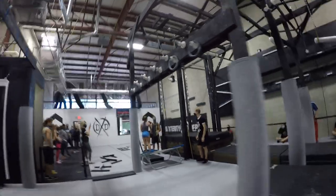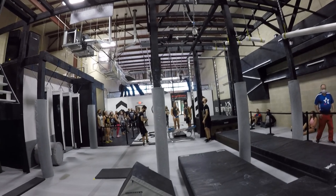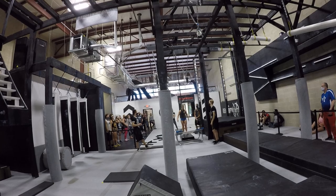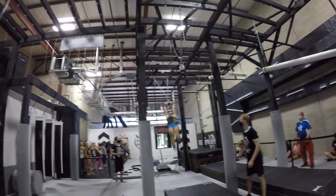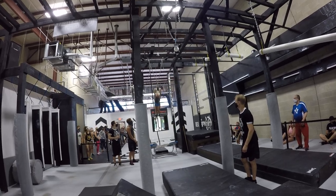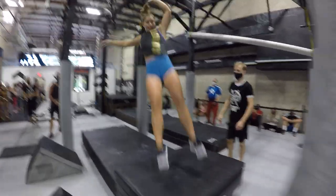Alright, let's go. Send in Rachel. Come on, Rachel. Come on, let's go. Rachel, send in, let's go. Yeah! Come on, get that dismount, kick, let's go.